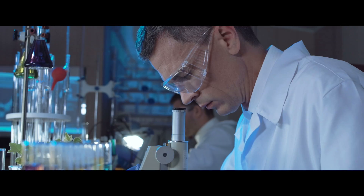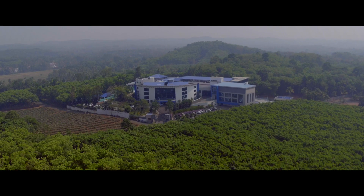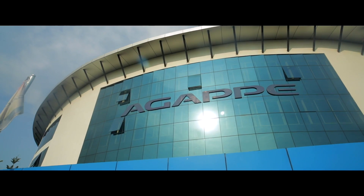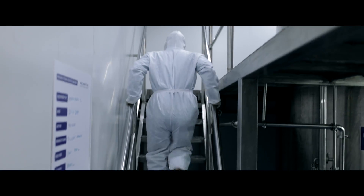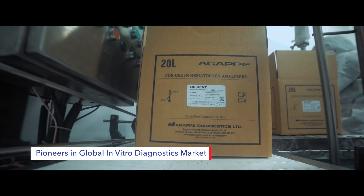Accuracy in completing blood counting is a major challenge the laboratories are facing now. For accurate blood results, place your faith in the experienced hands of Agape, where the mastery of hematology through years of dedication and competence has earned the trust of customers in the global in vitro diagnostics market.